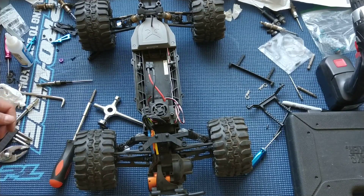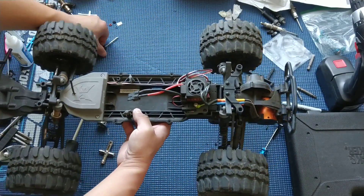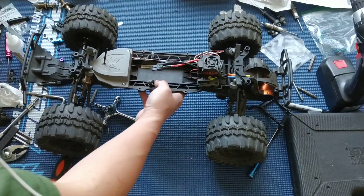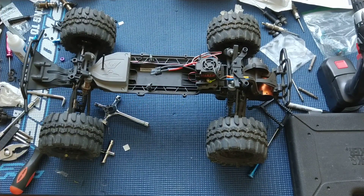In a future episode, we'll go ahead and replace those with the aluminum ones. In the next episode, we're going to fit a ProLine C210 body on this for bashing purposes — it's just a lot sturdier than the stock Ruckus body. So thanks again for watching. Please like, comment, subscribe, and we'll catch you next time.